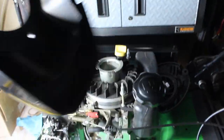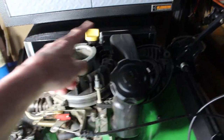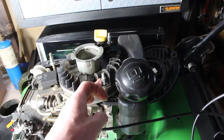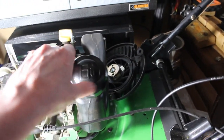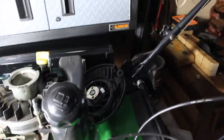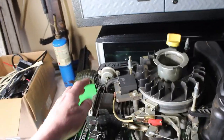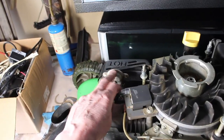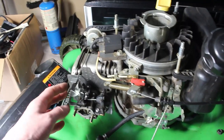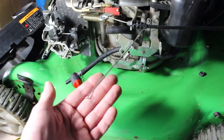I've already started removing the top part here. There are just three 10-millimeter nuts on the top and I just had to undo the cap to slip this top cover off. We're going to remove this mechanism here — there are two bolts, two nuts on the other side, and then we should be able to slide this carburetor out. I've already unhooked the linkages.